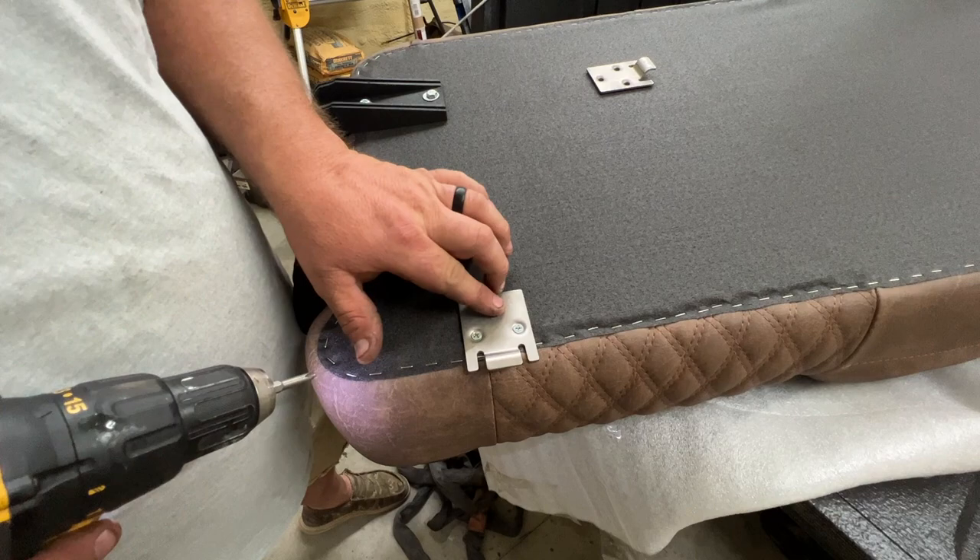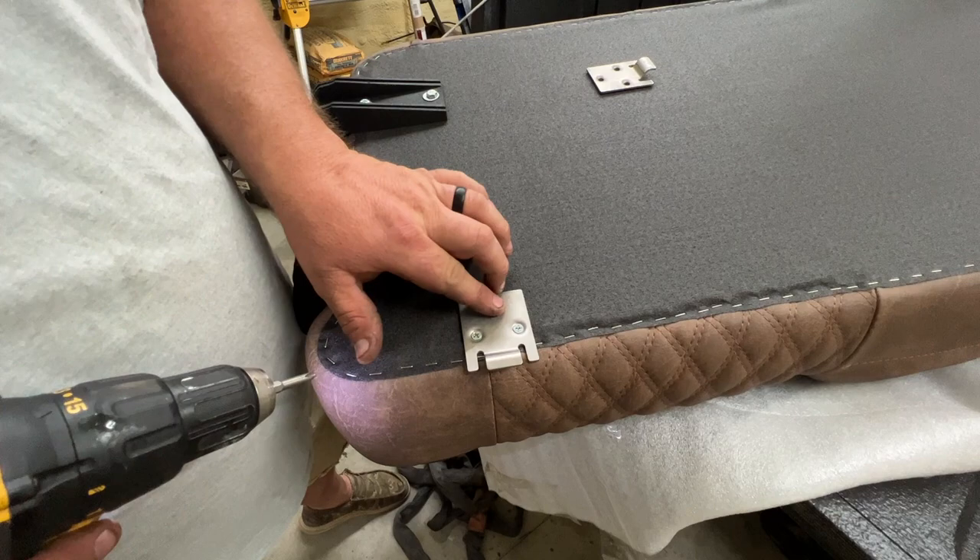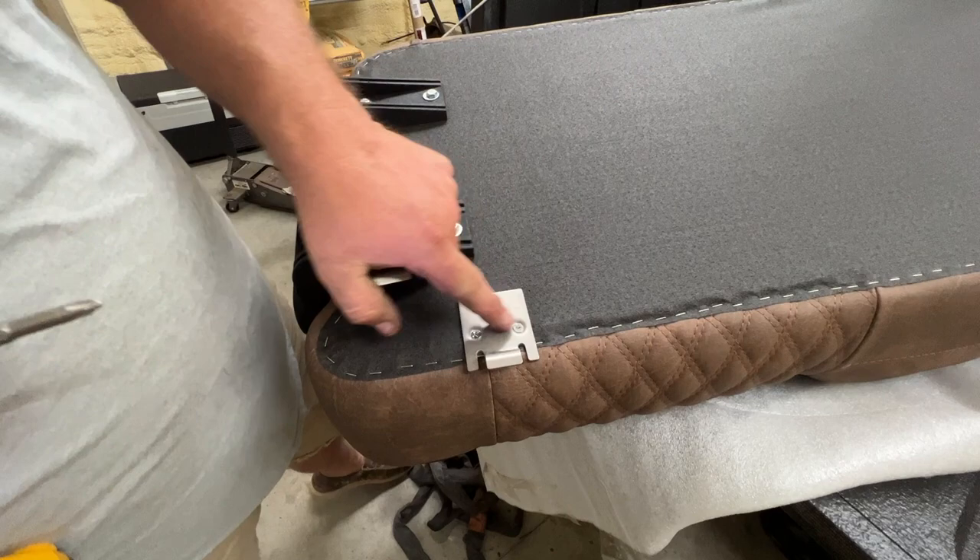We're going to try this front one first and see exactly where it sits, and then if we need to modify it we can loosen them up and move it back. All right guys, let's see what this looks like.